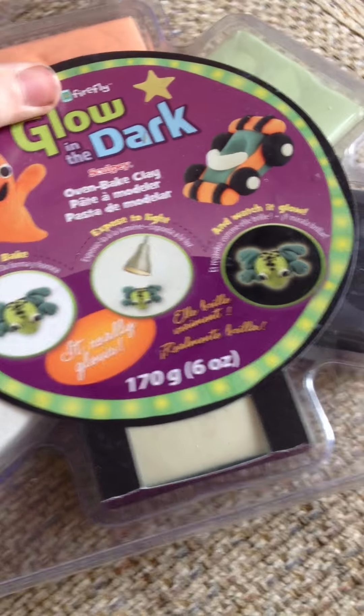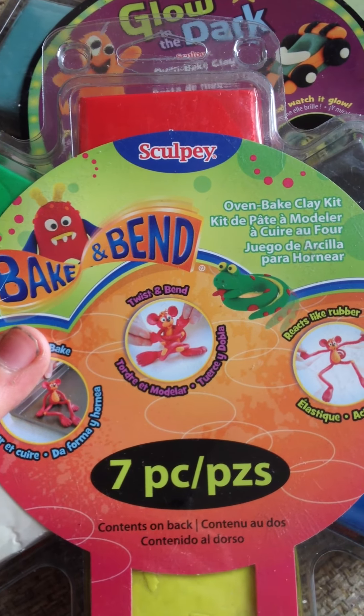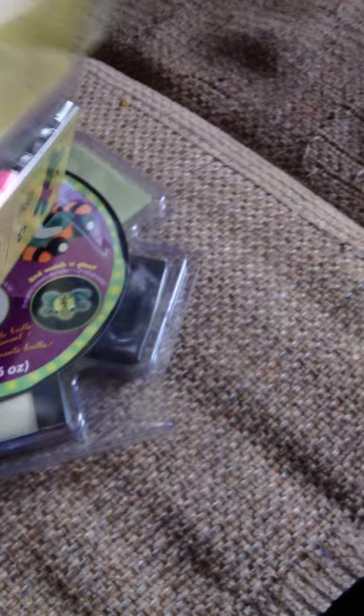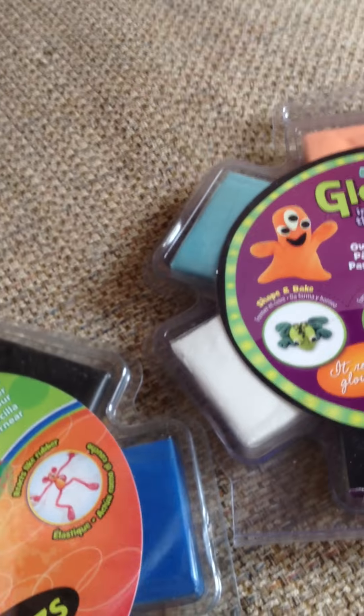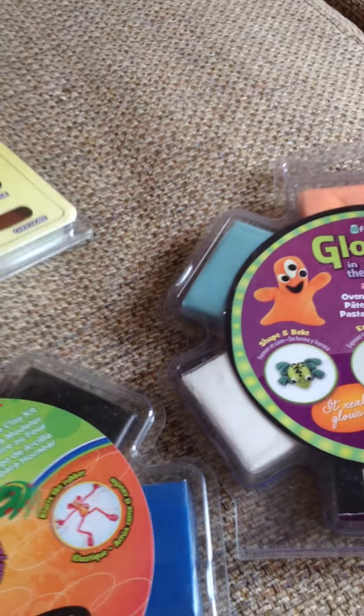Last but not least, I got this glow-in-the-dark Sculpt-Ey Clay. It comes in lots of colors: blue, orange, light green, black, and a tannish color and white. And I got this Sculpt-Ey Bacon Bend, which has red, black, blue, yellow, white, and green — these colors actually do glow-in-the-dark. And lastly I got this Sculpt-Ey Crafty Clay, which comes with lots of colors and two tools. I'm really excited — I haven't ever really used baking clay, so I'm kind of nervous about it.